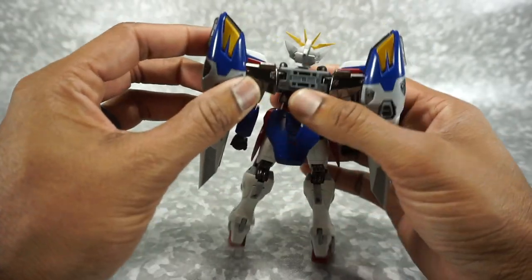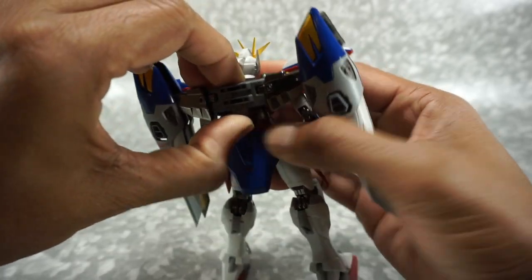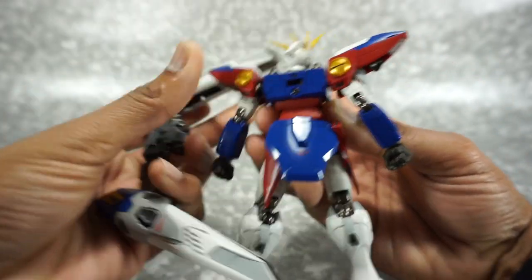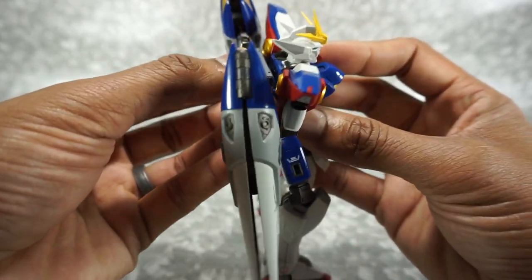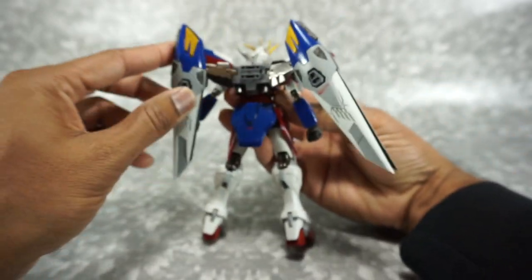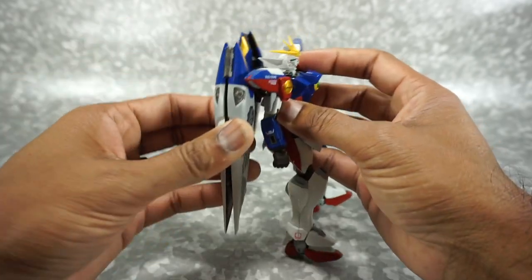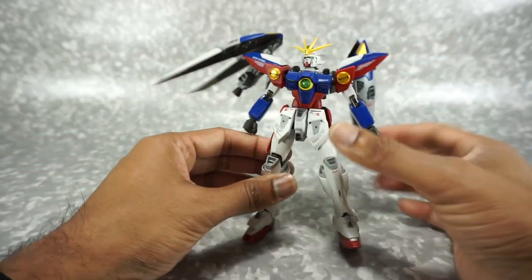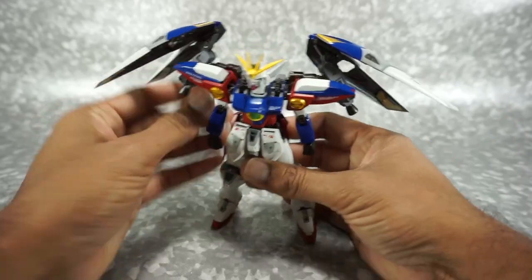Coming to the back, you do have these wings here. These rotate in and out on this joint. You can remove them — they have boosters right here that are articulated. If you wanted to take off the whole backpack, just be careful with these horns, but you can take it off. You can actually see the butterfly joint built in. Now it wouldn't be Wing Gundam without it, so you kind of need it. It does peg in nicely into his back. You do get articulation on these — they go up and down and in and out. You can actually open these up, and then you can get the wings out to the side. They can really pose in any direction — they're very, very poseable.